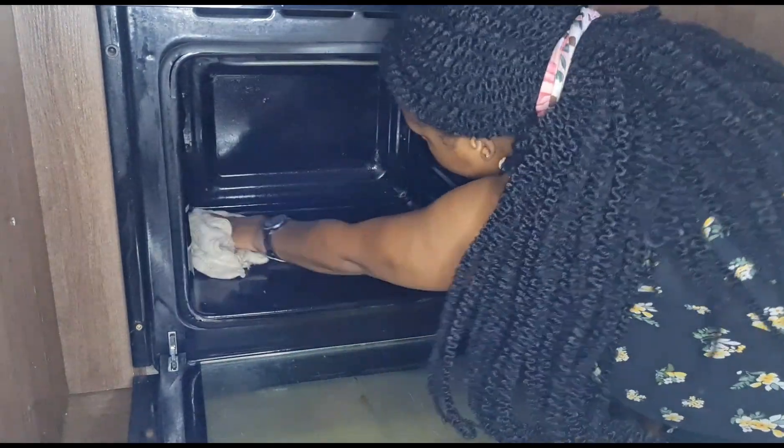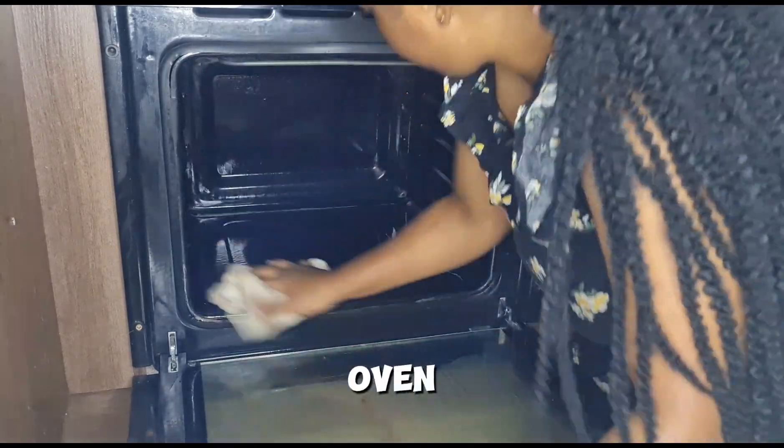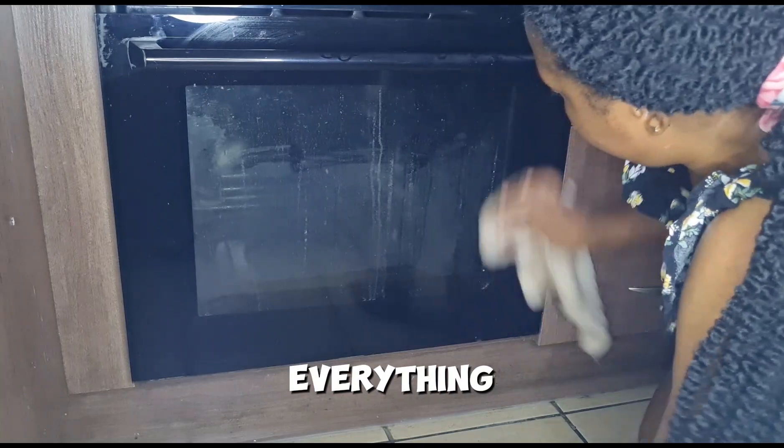I promise you, whenever I build my own house and have my own oven, it's never going to be this dirty. My kids are in trouble because they are going to have to wipe down everything.